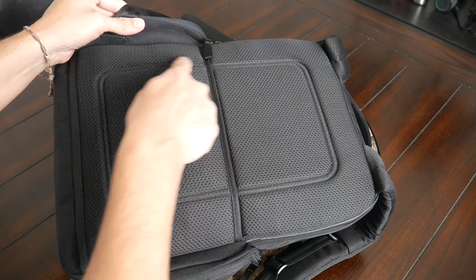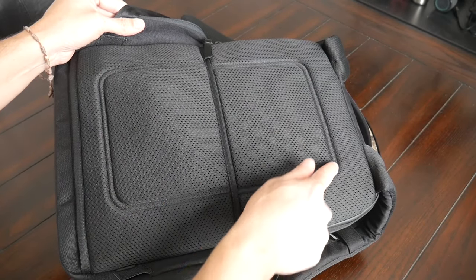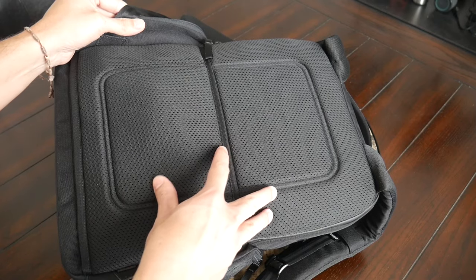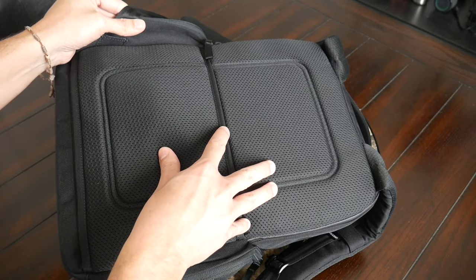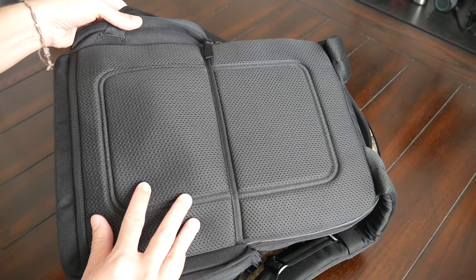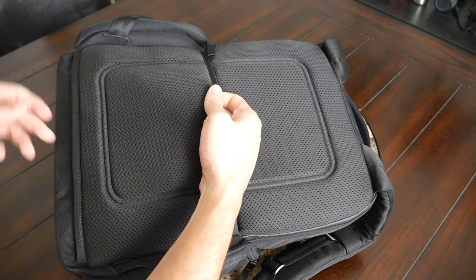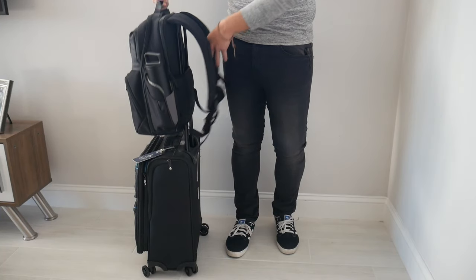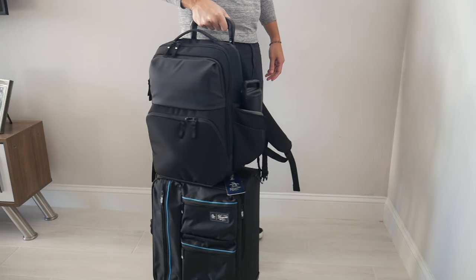I do, however, wish that there had been some deeper air channels. You have some cutouts here, but they don't provide much airflow while walking around, so if the bag is packed out and you're wearing it for a longer time, eventually your back will start to get sweaty. One last thing on the back paneling is a really nice luggage pass-through, which allows you to rest this on a suitcase while traveling to save some weight on your back.